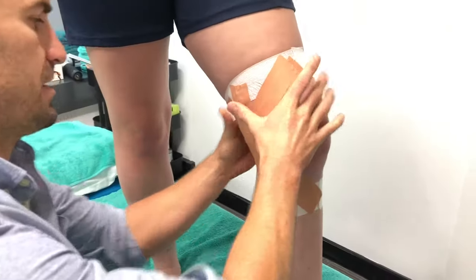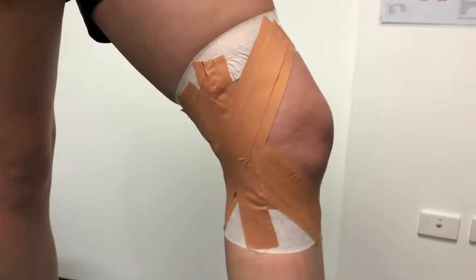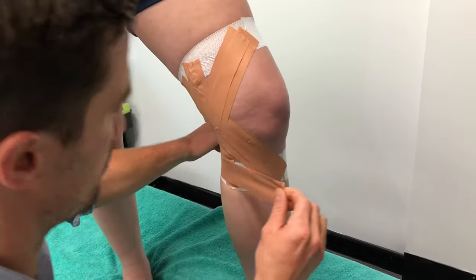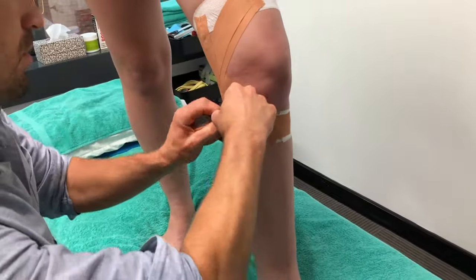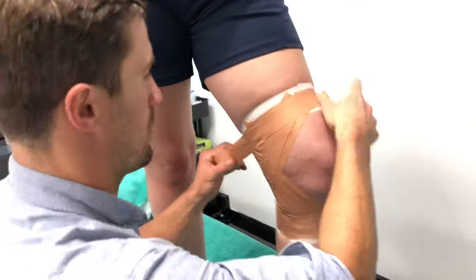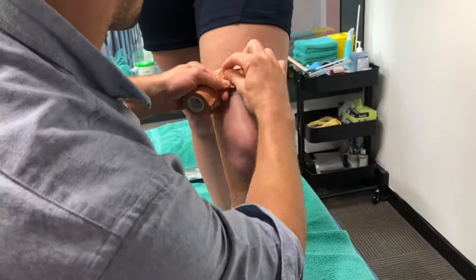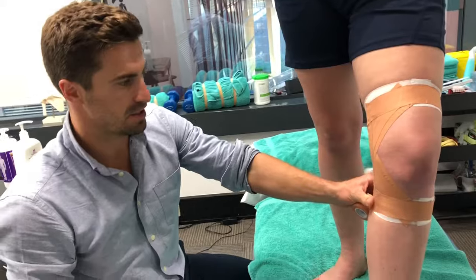From there, so your tape stays on, you just want to re-anchor straight across your two points. For most sporting people, that's about as much as you need to do.